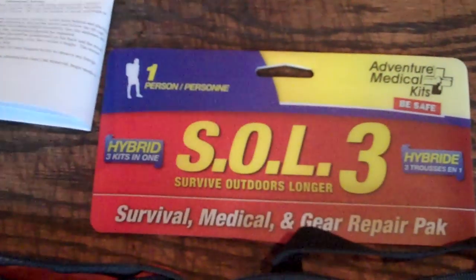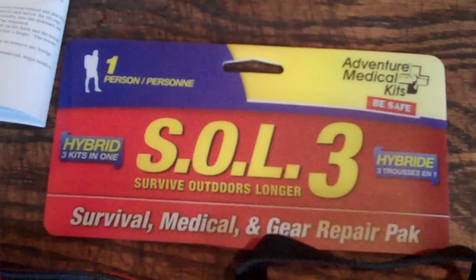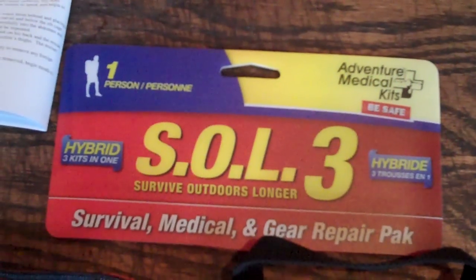Hi, and thank you for joining us here at Peak Survival. We're wrapping up our segment on adventure medical kits. This is the last one for now. It's called the SOL3 — it stands for Survive Outdoors Longer. And this is a hybrid kit.